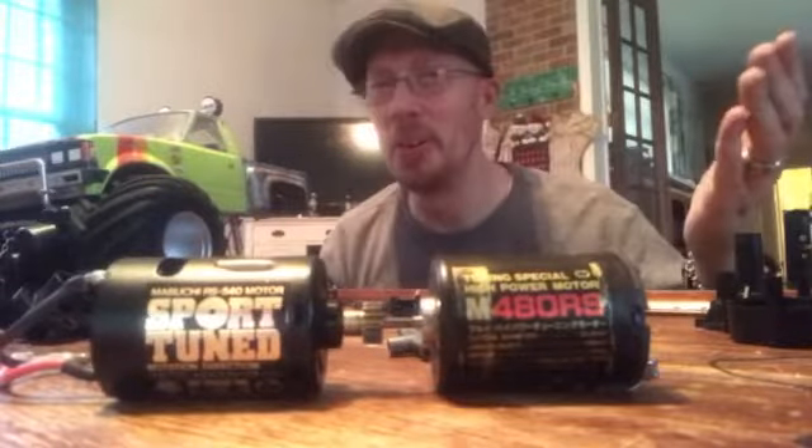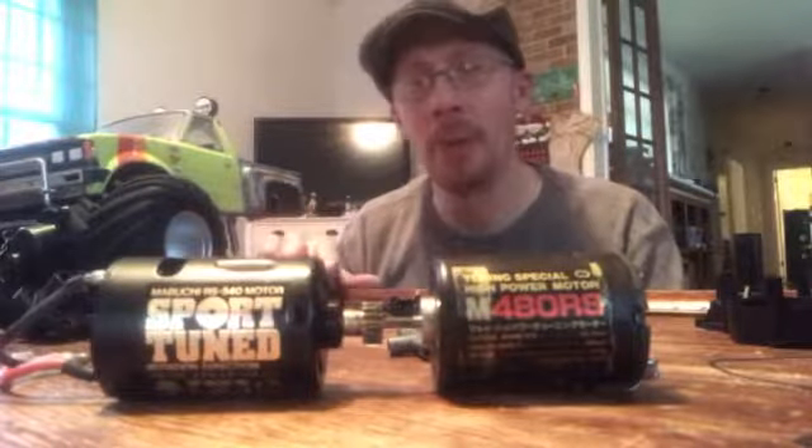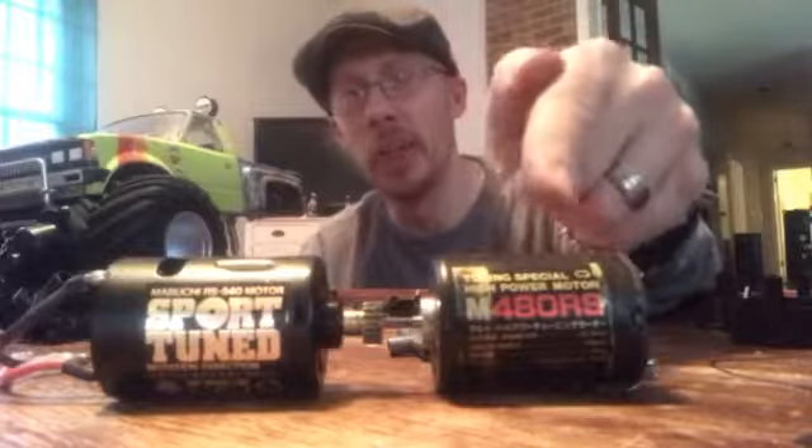Hey guys, Lucas here. I'm glad you can tune back in to my channel. What we're going to be talking about is Maru Big Bear Power. This is the Maru Big Bear standard engine that comes in them, the old first generation, and that's what this one is.